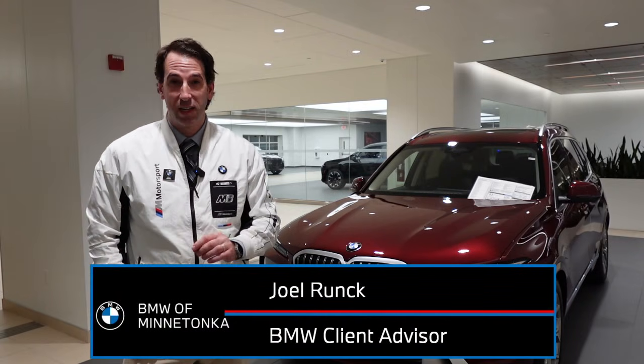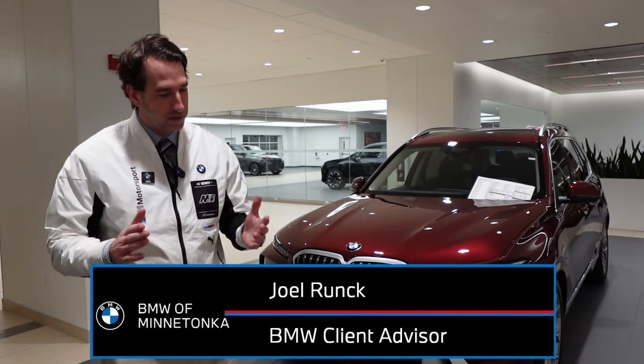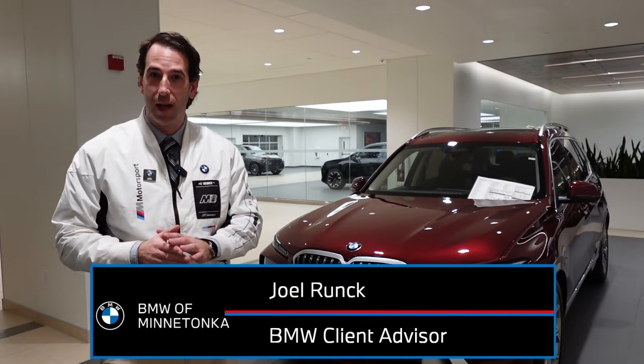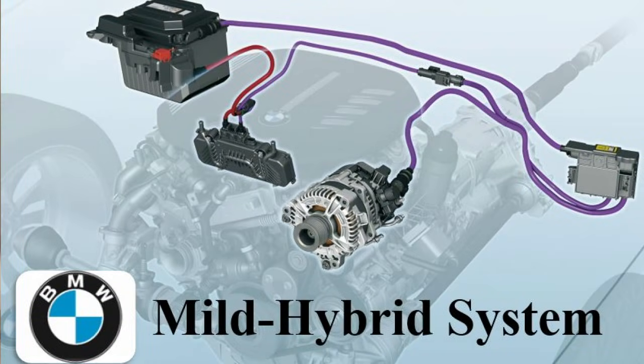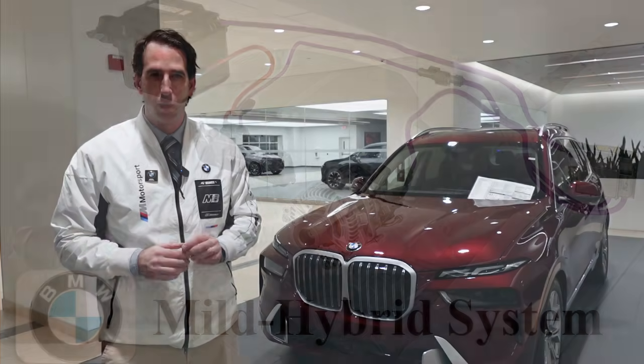Hey everyone, it's Joel Runk, client advisor here at BMW of Minnetonka in Minnesota, and here's a question I get a lot from clients. They ask: what exactly is BMW's mild hybrid system? How does it work, and what does it do to the car performance-wise?